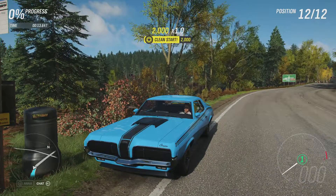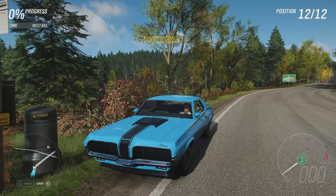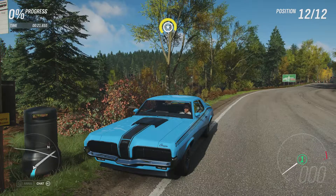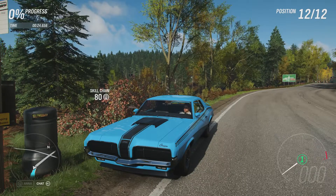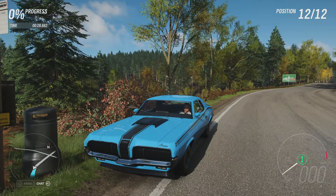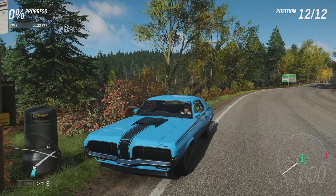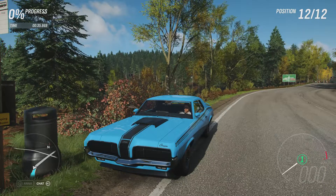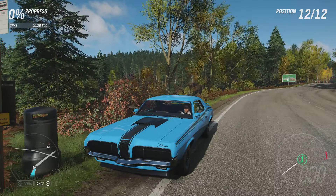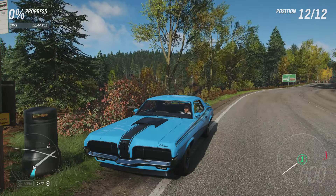Welcome everybody to Extreme Off-Road Silly Bills, and today we're dealing with the 1970 Mercury Cougar Eliminator. Now this has 937 horsepower, 859 pounds-feet of torque from a 7.2-litre twin-turbocharged V8 engine, and the car itself now weighs 2,955 pounds. It's got off-road tyres, all-wheel drive, and off-road suspension, and it can now do 0-60 in 1.972 seconds, 0-200 in 4.250 seconds, going to a top speed of 199 miles an hour.